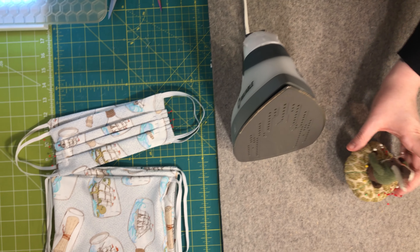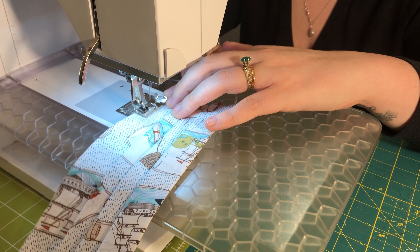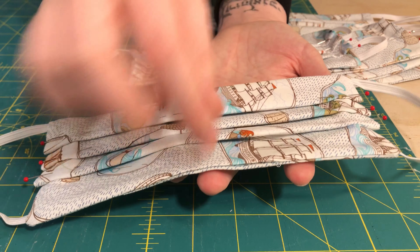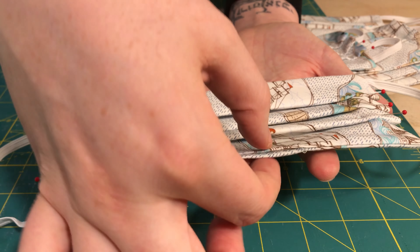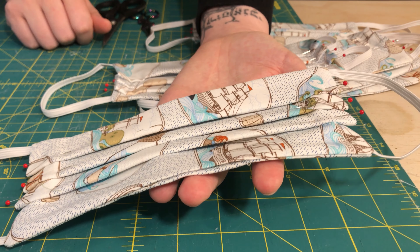For the final step, head back to your sewing machine and topstitch all the way around the perimeter of your face mask, backstitching when you start and stop. This is going to seal the opening where we turned it right side out, and it will also hold our pleats in place.